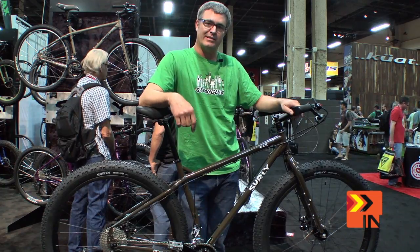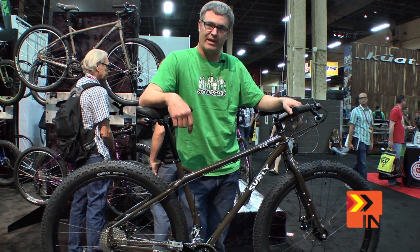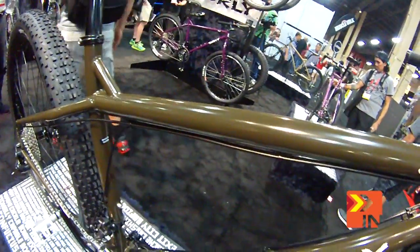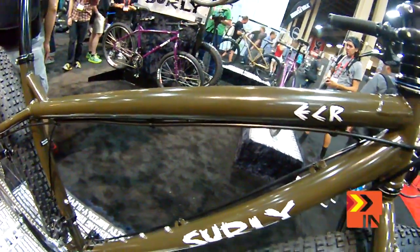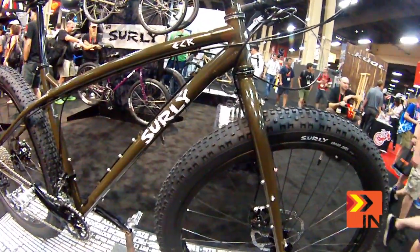So this is one of our new things. It's called the ECR. ECR — it stands for lots of different things. The first thing that we thought of was the Enduro Camp Rig, which you can call it whatever you want. Einstein can't wrap. Eat chocolate root beer. Whatever you like.